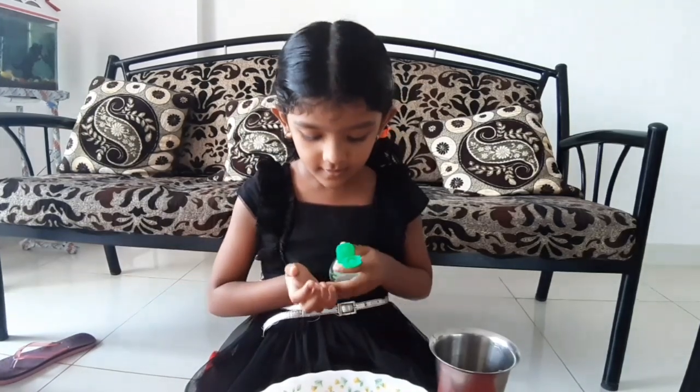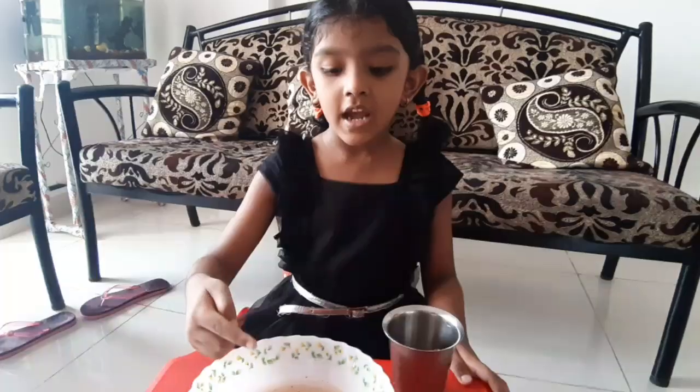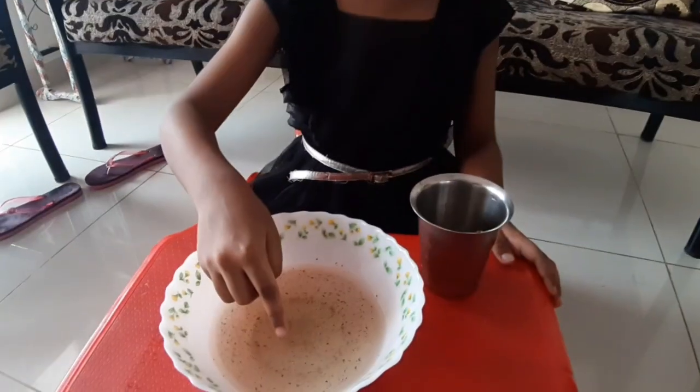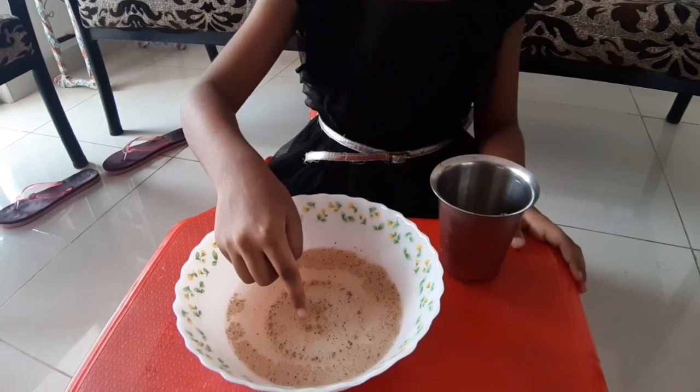Now I will apply some sanitizer. Now I touch the water, pepper will move to the sides.